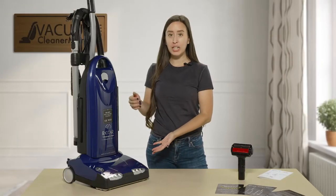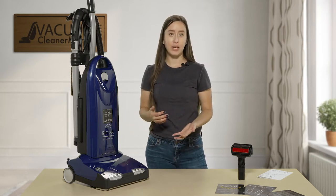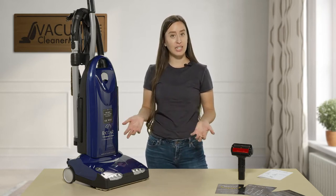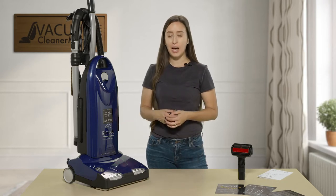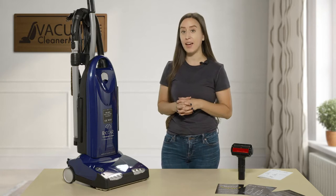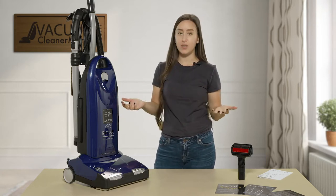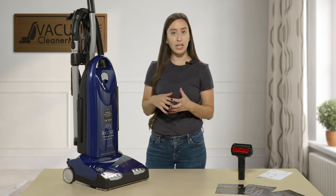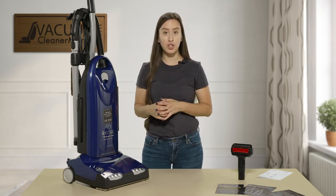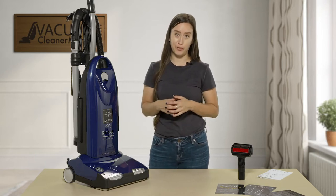This is an upright corded and bagged vacuum cleaner. It comes standard with charcoal filtration, which is ideal for pet owners, but if you aren't a pet owner don't be alarmed — it's just going to help eliminate that vacuum smell, which is really good. In this video I'm going to give you a quick overview of this machine, show you a couple of different features, and what ideal flooring this machine would be best suited for.